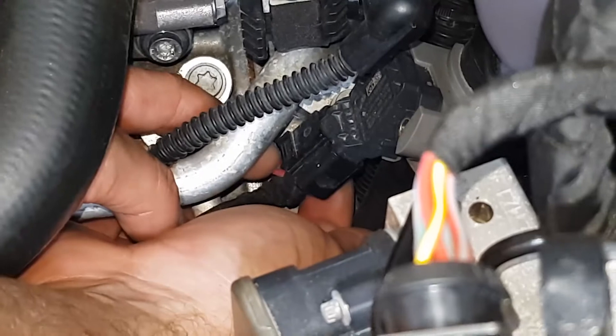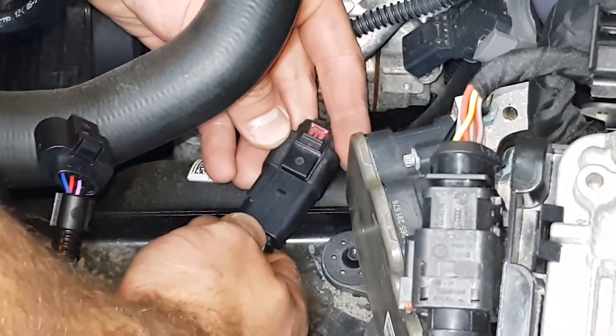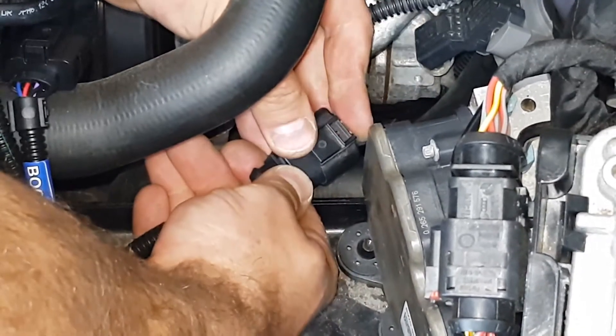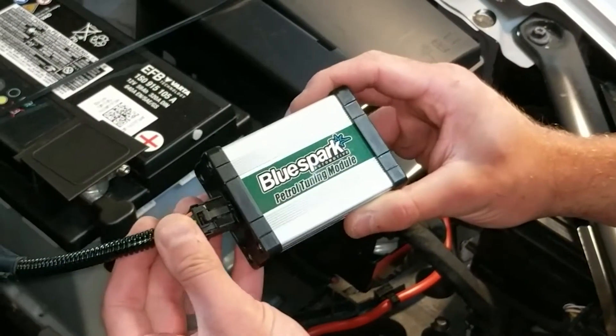Then push down on its releasing tab and pull back on the connector. Connect the factory boost connector to the corresponding plug on the supplied wiring loom. Connect our boost harness plug to the boost sensor.